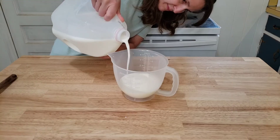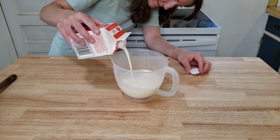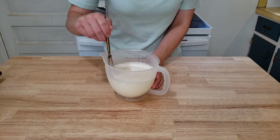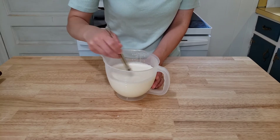Jerry starts out by pouring his whole milk, his heavy cream, and adding the sugar and pure vanilla extract into a large measuring cup. Whisk this together really well — that sugar likes to lay on the bottom, so make sure you get it up.